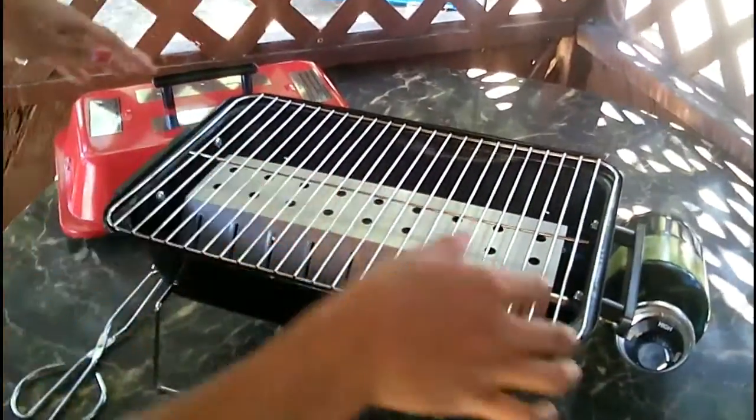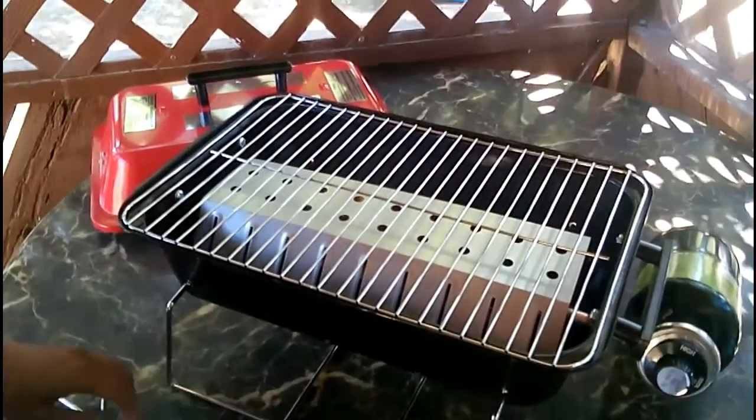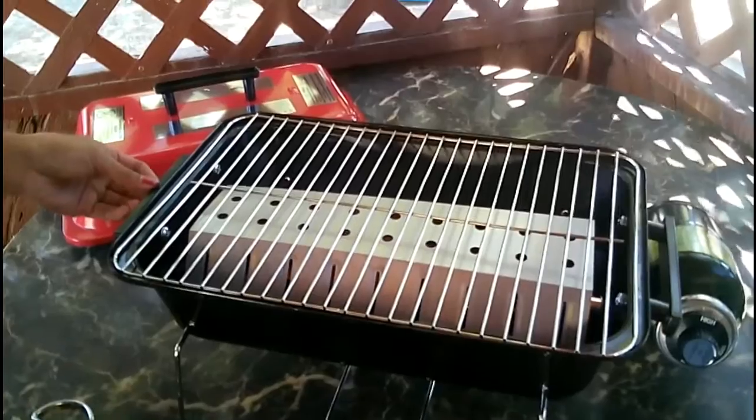Now let it warm up. If you have lava rock it'll be a little bit more — you'll see all the heat. I'll go high for now, then once I put the meat in I'm gonna put it on medium heat.